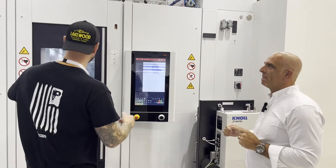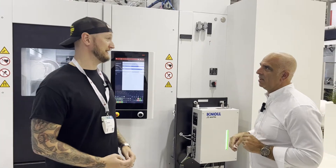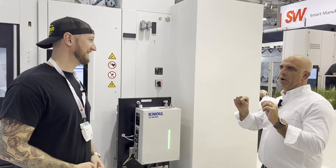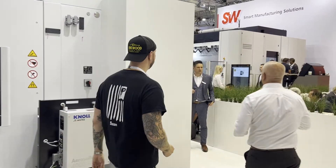This machine handles up to two and a half meters — it's big. Full four-axis capability. That's an aluminum extrusion that goes into a battery tray. Now let's go over to this big machine over here.